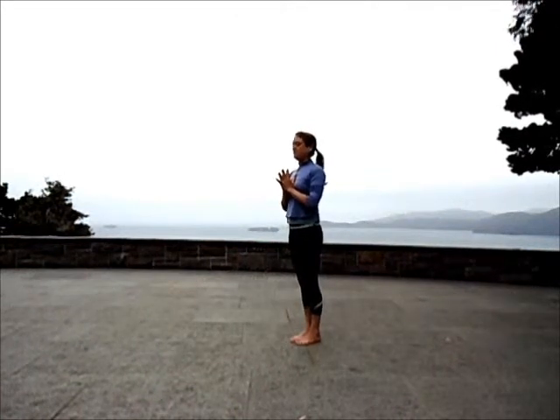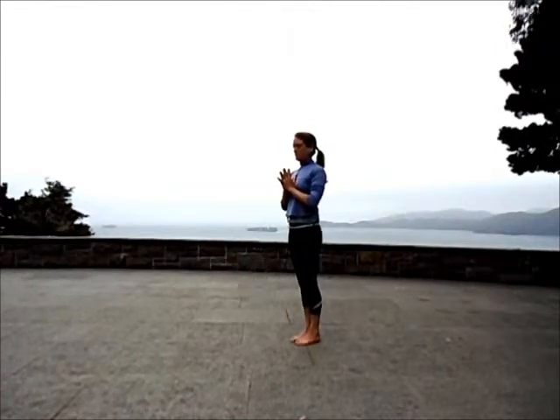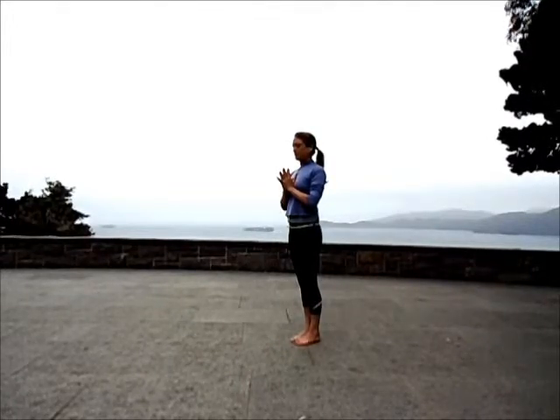Mountain Pose. Sealing the mouth. Feeling strong in the body from head to toe. Starting to take full inhales, complete exhales.